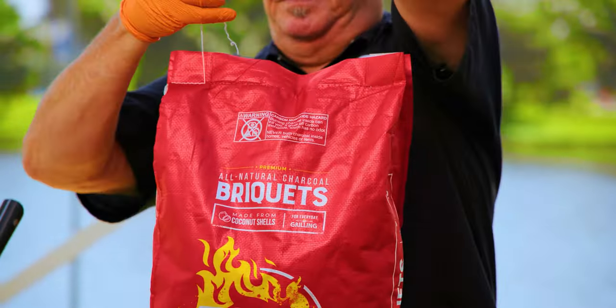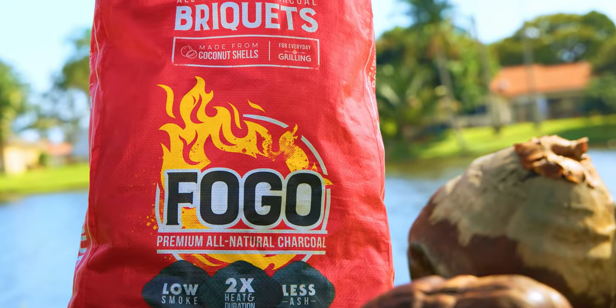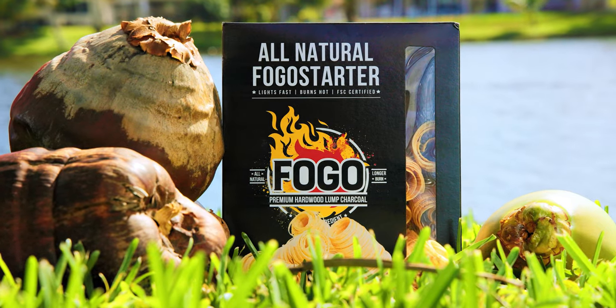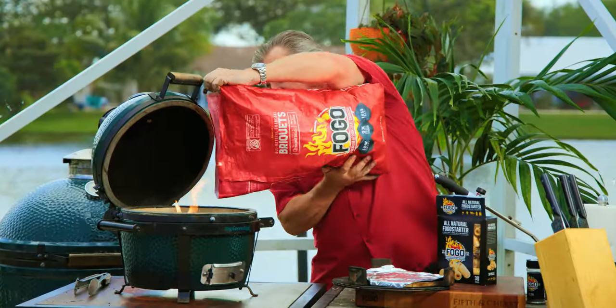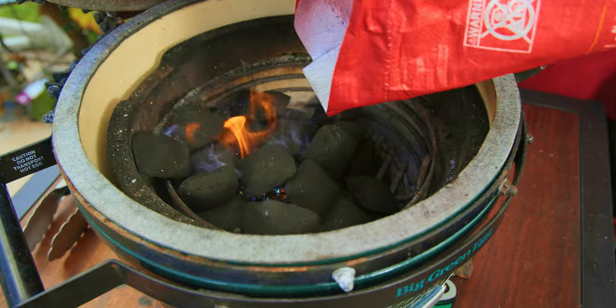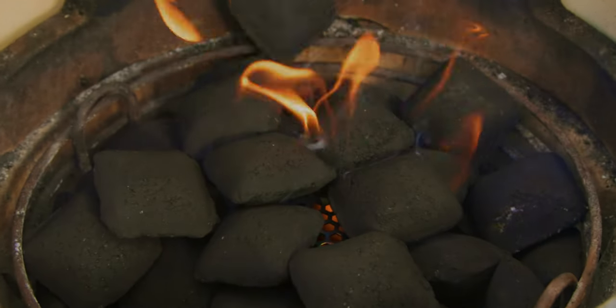The new Fogo briquettes are an all-natural grilling innovation, expertly crafted from 100% natural ingredients including coconut shells and plant-derived binders for sustainable and guilt-free cooking. Offering superior burning performance, these coconut charcoal briquettes provide a hotter, longer burn, less ash, and the signature Fogo flavor — a tantalizing blend of real wood fire taste with a gentle aromatic finish that makes every grilling experience a delight.